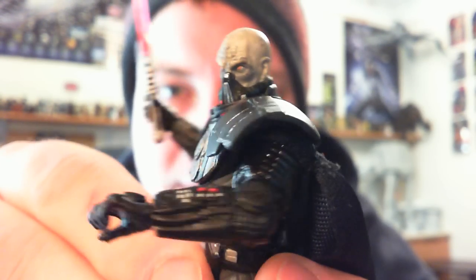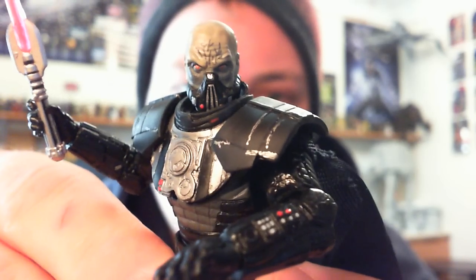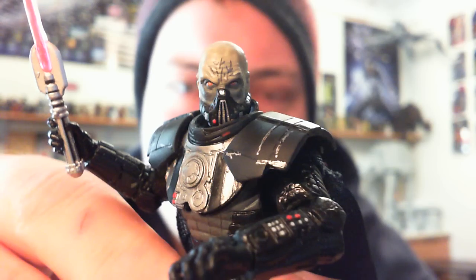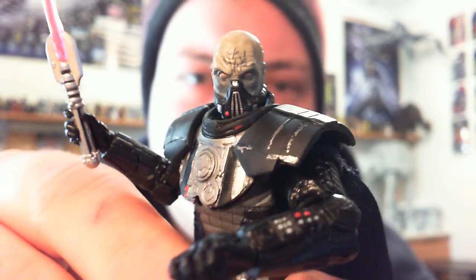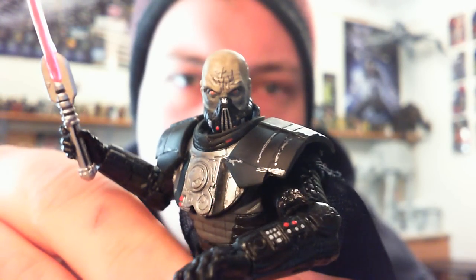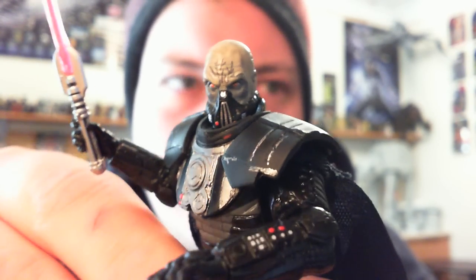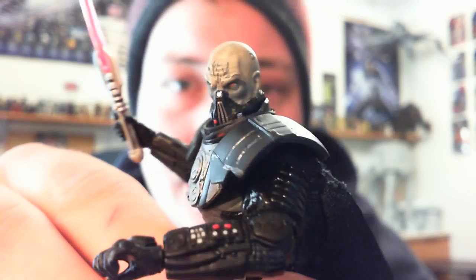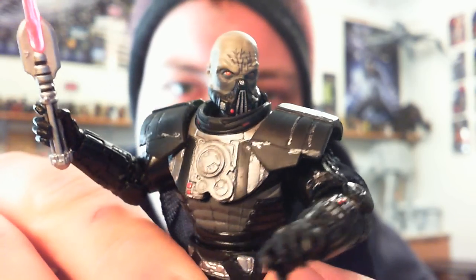We've seen a lot of EU figures become really highly sought after — like Revan, Malix, Jaina and Jacen Solo, and Exar Kun and Ulic Qel-Droma, which are part of a comic pack. That's probably the most highly sought after of the modern era.